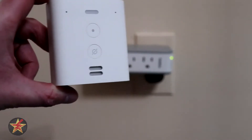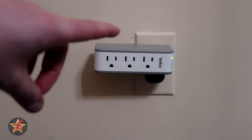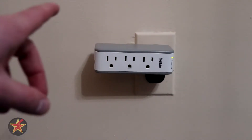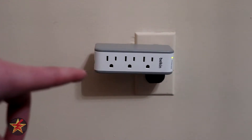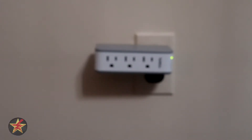This is going to be a setup of Amazon Echo Flex. To get around having an upside-down wall mount, we're using the Belkin Power Strip here. So step one, we're gonna take and plug this into the wall.